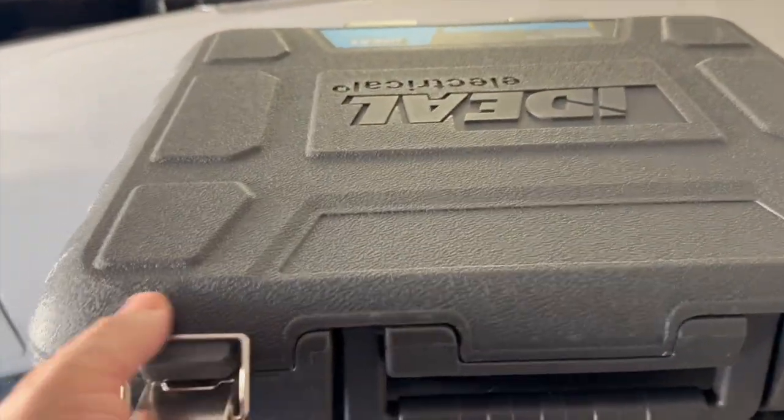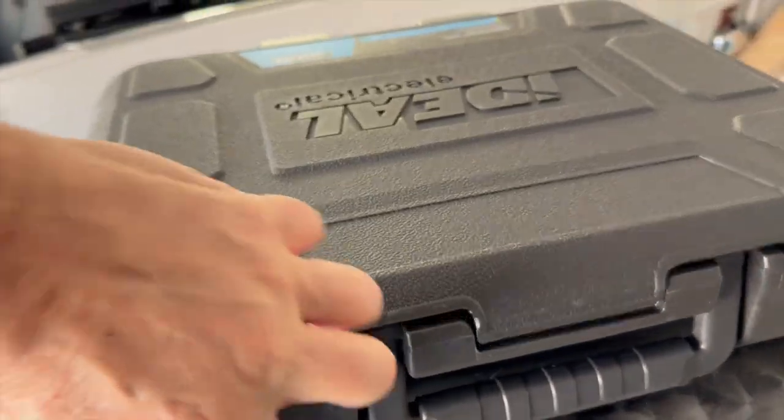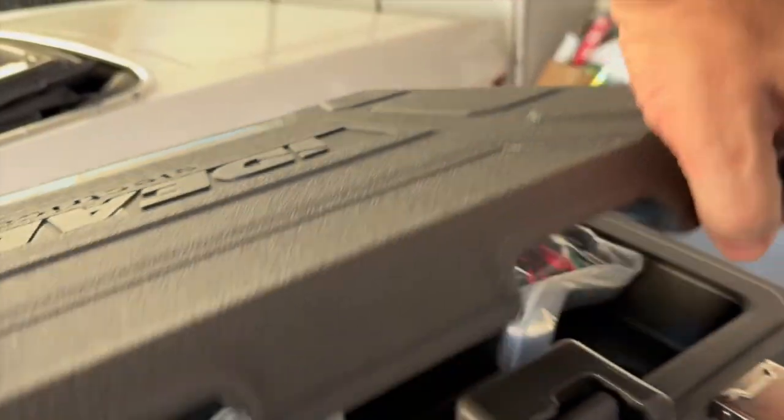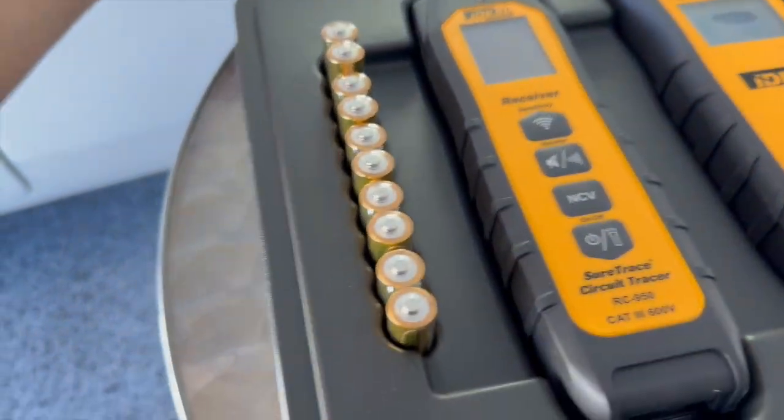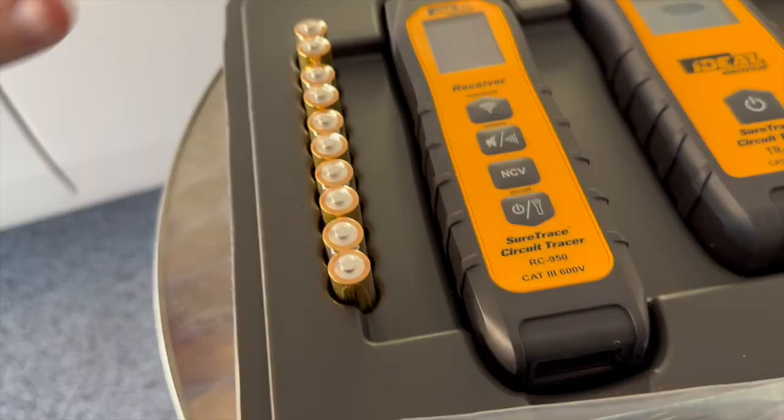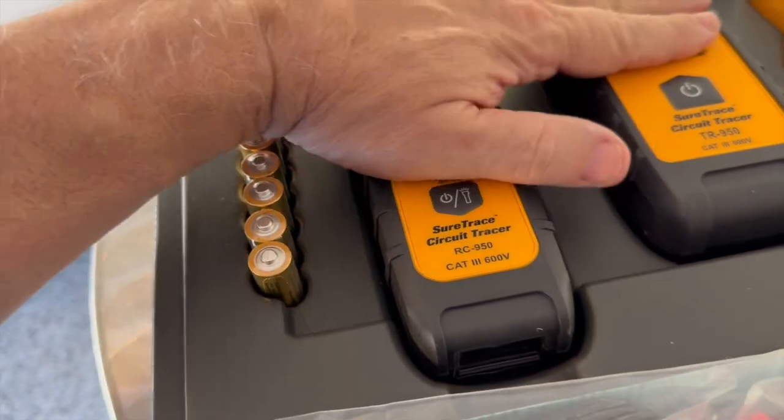Like I showed you before, beautiful hardshell case. There we are — crown jewels. Comes with all your extra batteries, everything that you're going to need. Here's your receiver and your transmitter.